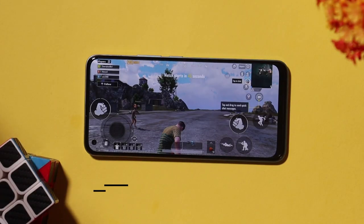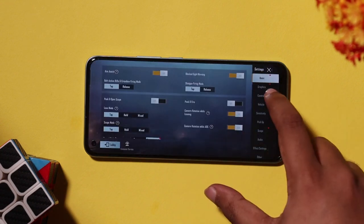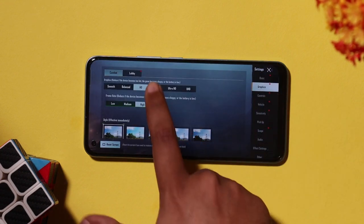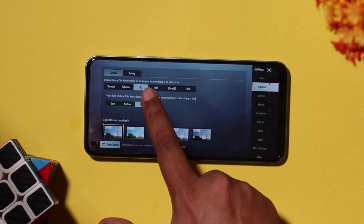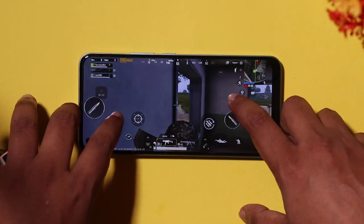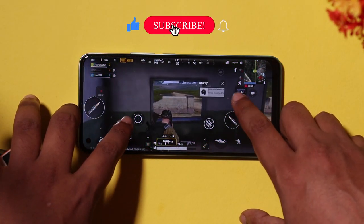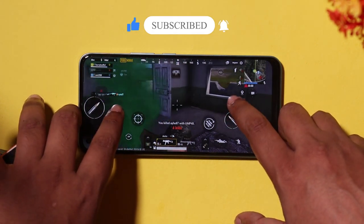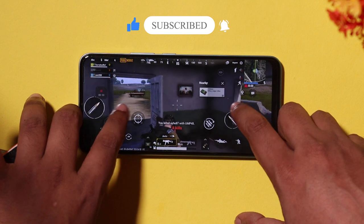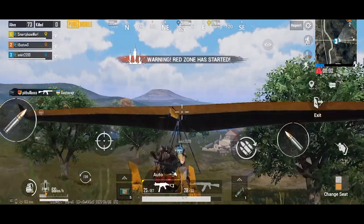This game, Call of Duty style match, is a classic match. The graphics are set to High HD. The device can support Ultra Graphics settings as well. We tried running and shooting throughout. One important thing to note is that we are recording using the Realme inbuilt screen recorder, which adds extra load to the processor and GPU.